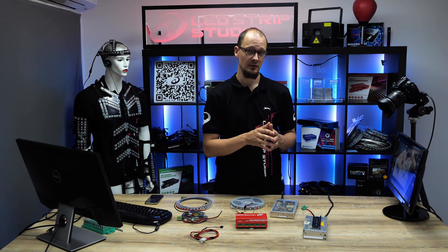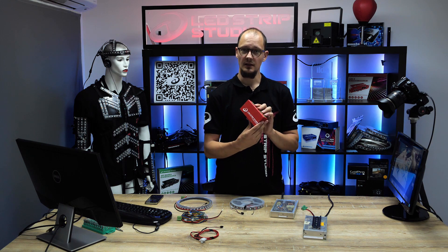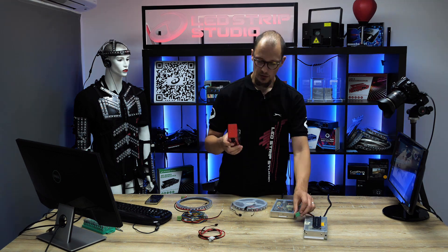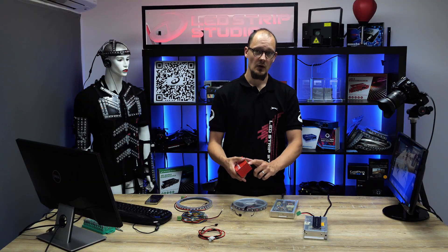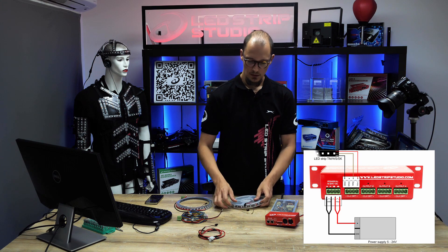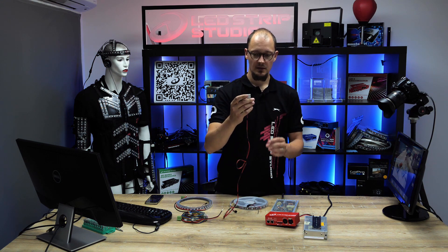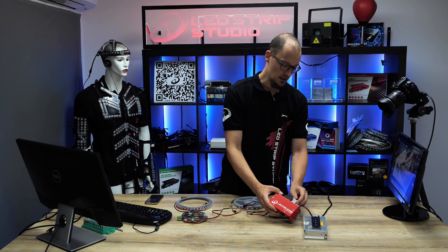The first type is a direct connection. Imagine you have an installation, you've got your power source ready, and you have one of our controllers — in this case the LED Ethernet Controller 3. You need to get power into the controller using the fourth or fifth output labeled 'power in' on the controller itself, connecting it to the power source. Then you connect the strip by taking the connector and putting it into the output you want — in this case output one.